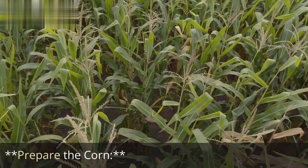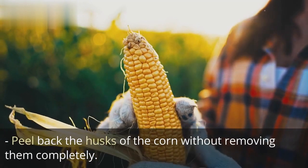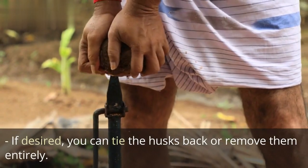Prepare the corn: peel back the husks without removing them completely. Remove the silk — the fine threads — from the corn. If desired, you can tie the husks back or remove them entirely.